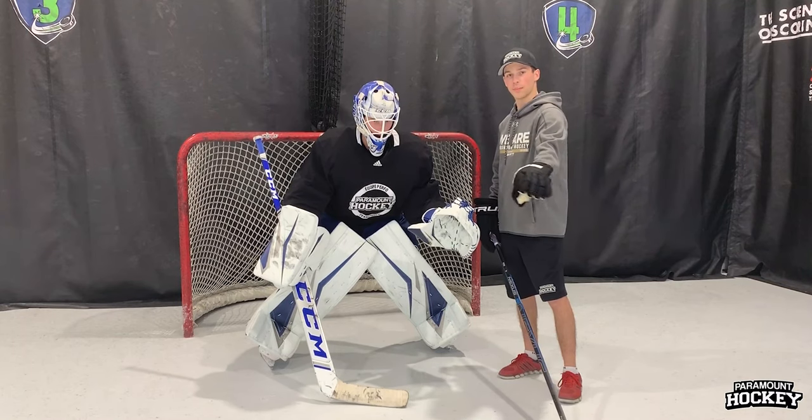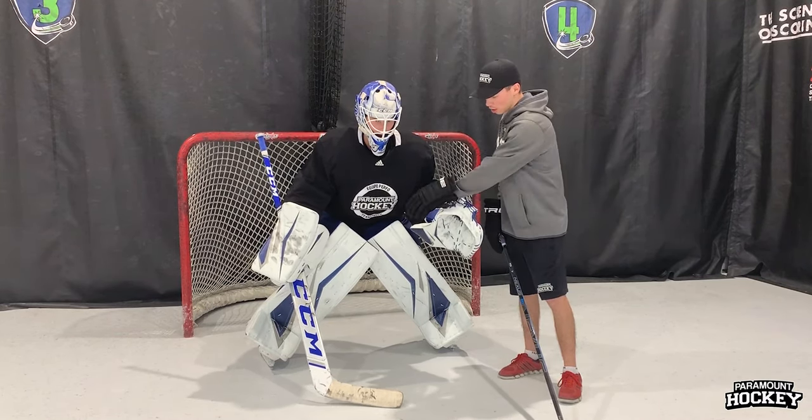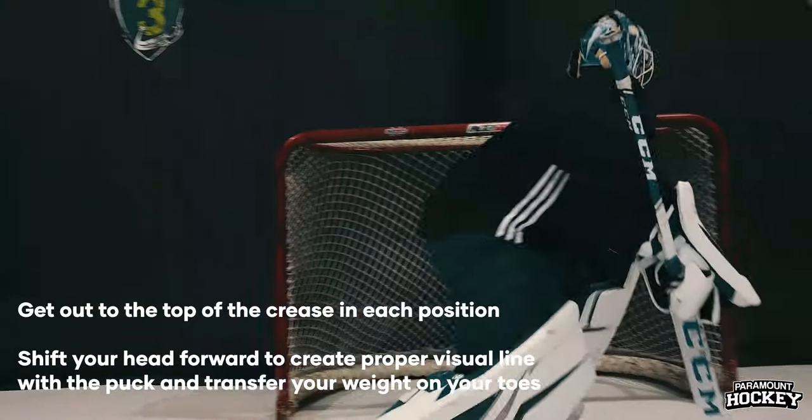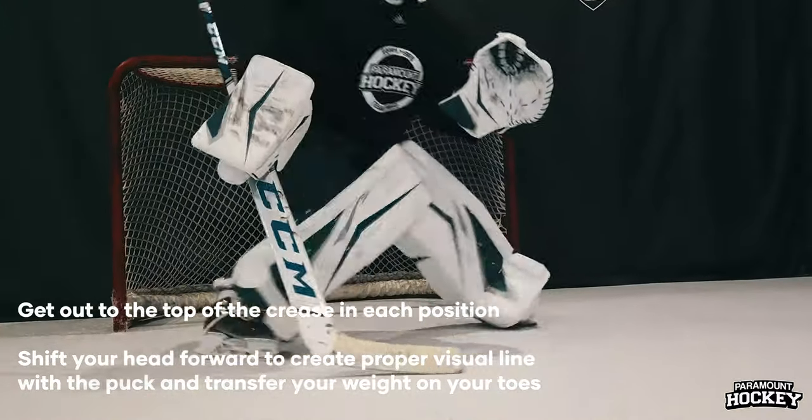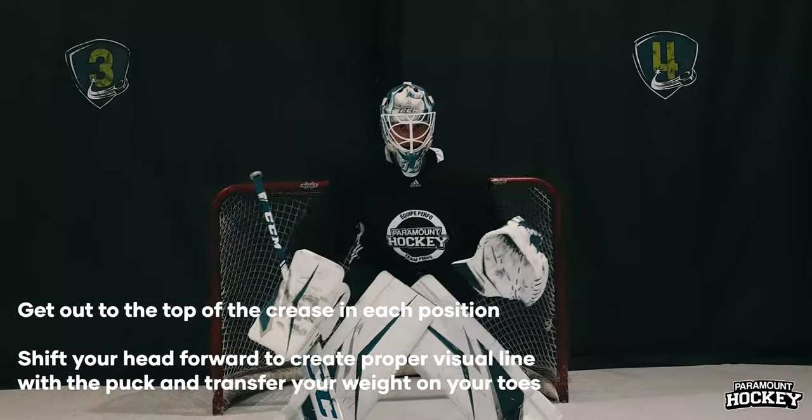The things that are important in the position is to have a proper visual line with the puck. Your shoulders are leaning forward, your weight is on your toes, and you're aggressive to make the save.